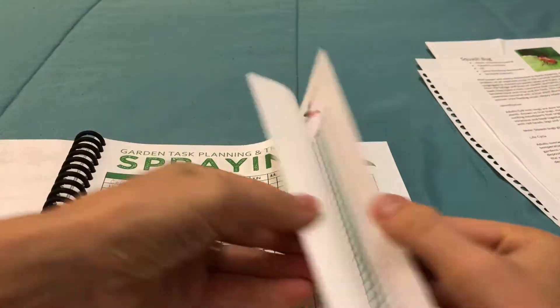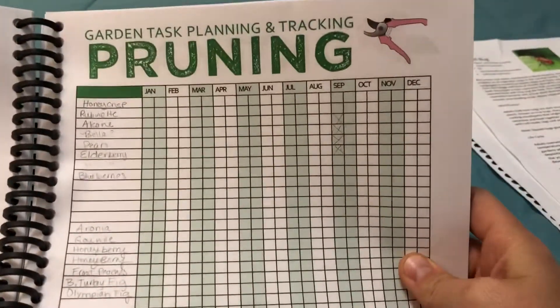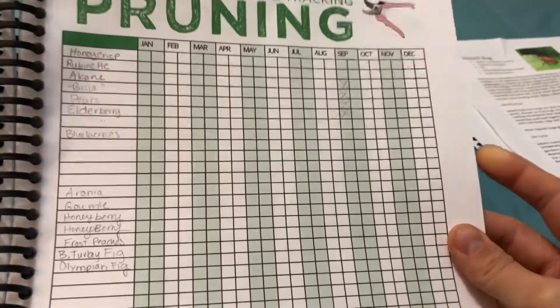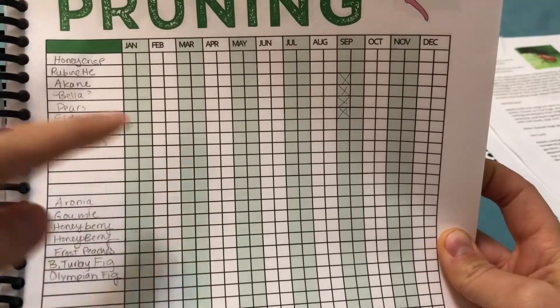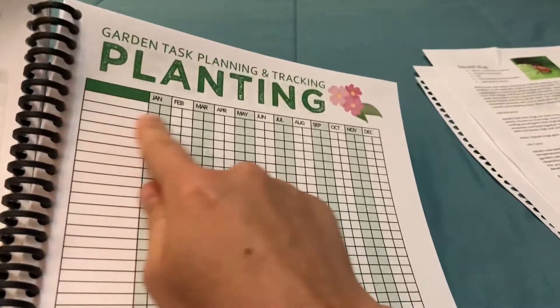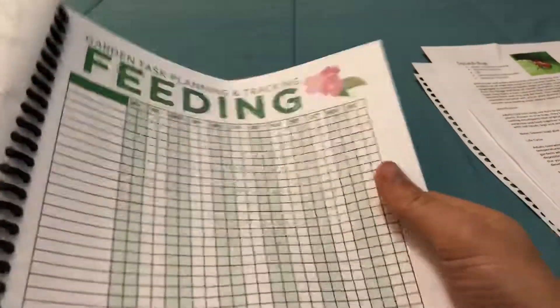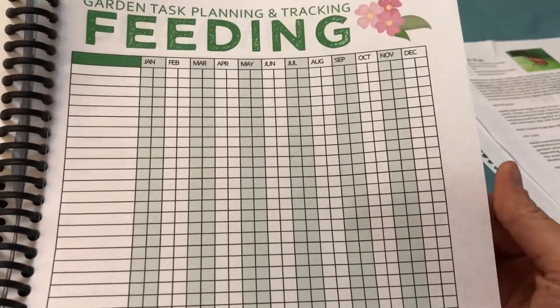These would be really easy to make in Microsoft Excel. For pruning, I have a lot of perennials — different apple trees and stuff — so I could add that on here too. I was hoping I could add when something bloomed, like a B for bloom and an H for harvest. And for planting — if I start my tomatoes, when did I put them in and was it a good year or bad year?